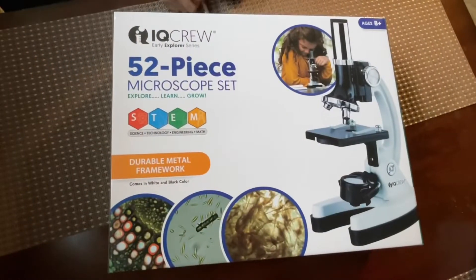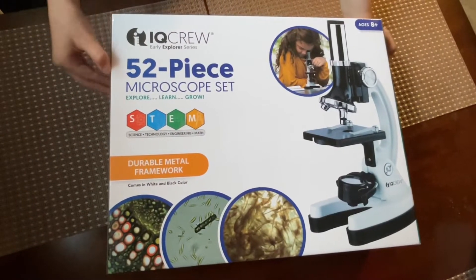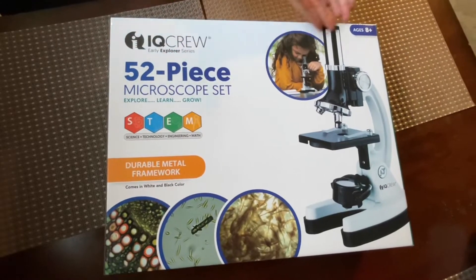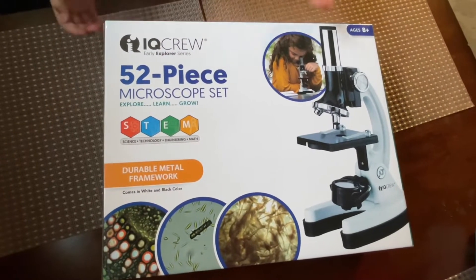Hey guys, this is Lisa. Today I want to share with you the new microscope my parents got for me. So this has 52 pieces and it's for ages 8 plus. So let's open it up.